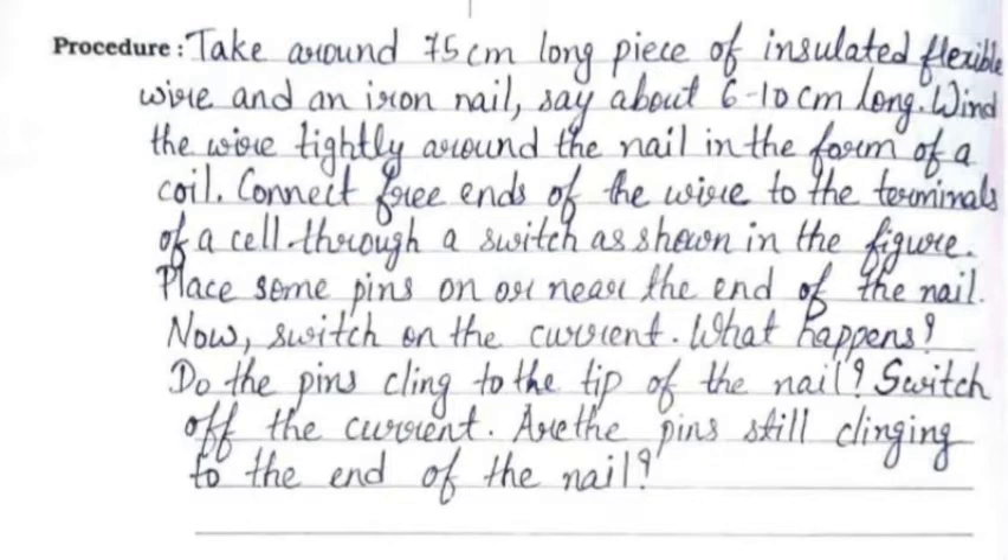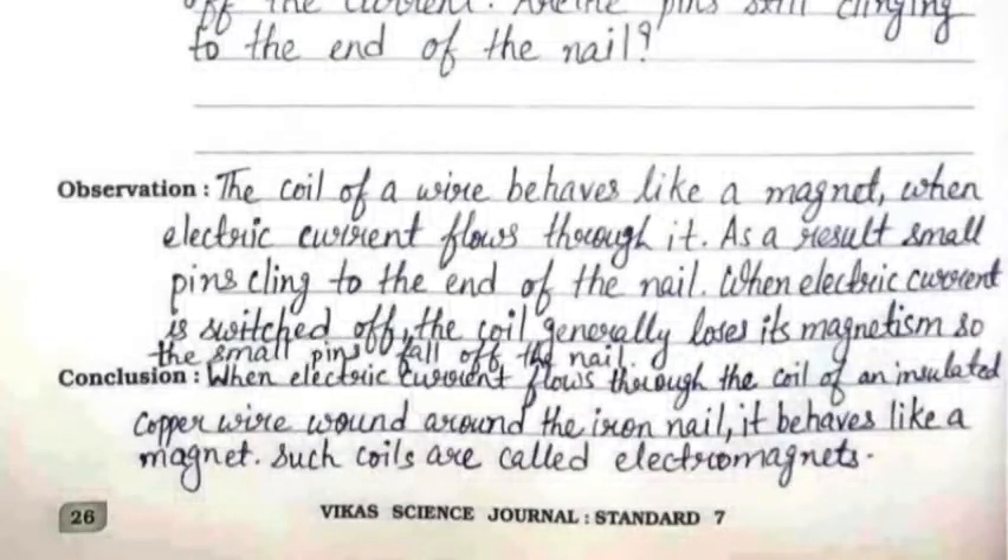Place some pins on or near the end of the nail. Now switch on the current. What happens? Do the pins cling to the tip of the nail? Switch off the current. Are the pins still clinging to the end of the nail? The observation is: the coil of wire behaves like a magnet when electric current flows through it. As a result, small pins cling to the end of the nail.